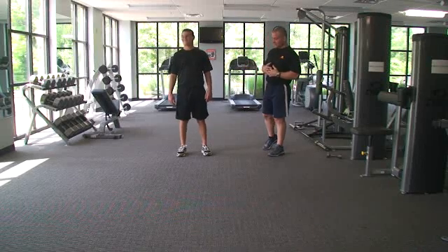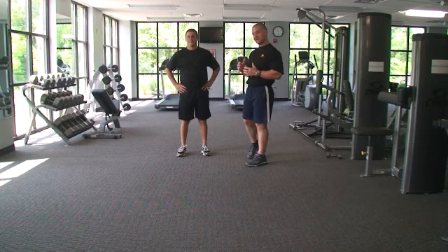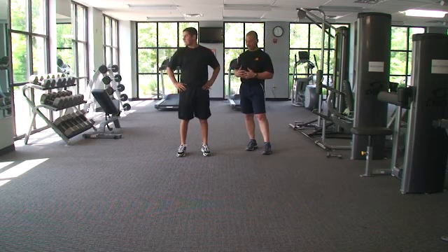The next exercise series that we're going to go through is part of the retraining of the entire hip complex, specifically proprioception within the hip.